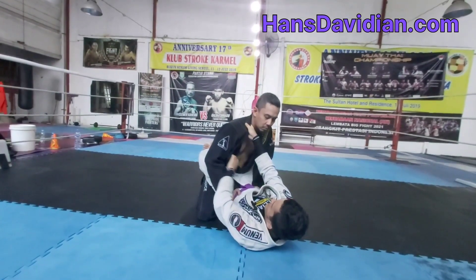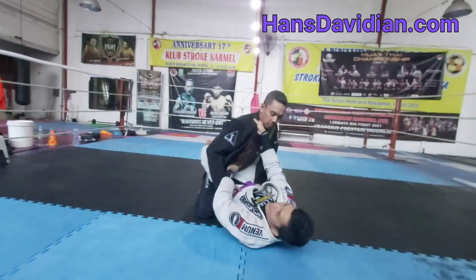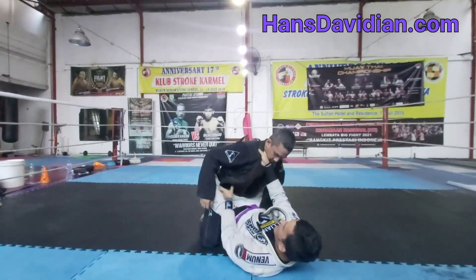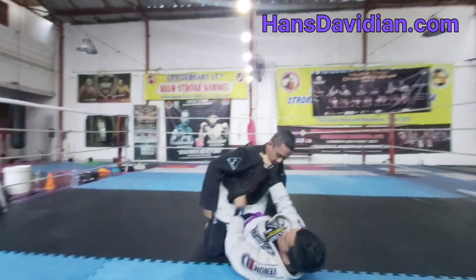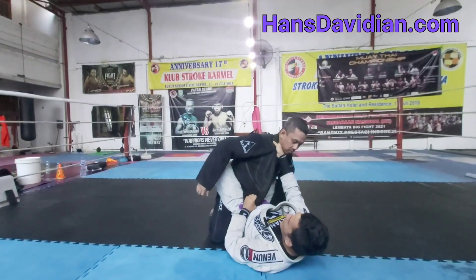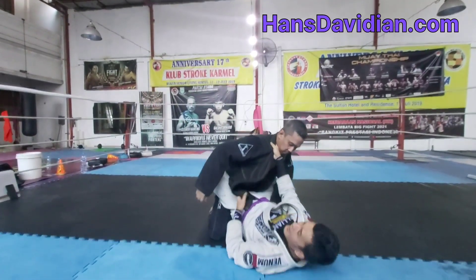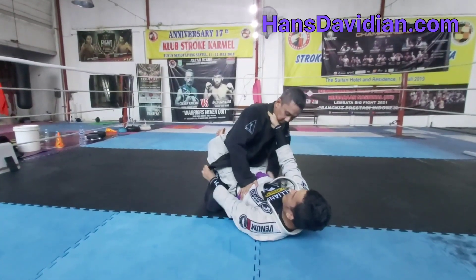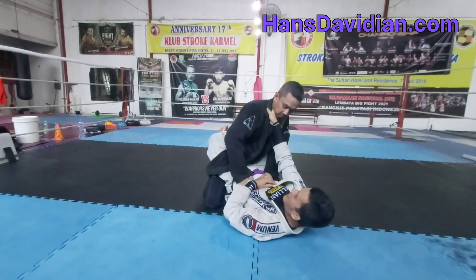For this choke, I'm going to open the same-side lapel — the collar that I am gripping. If I have a little difficulty opening this lapel, I'm just going to open my guard a little bit, then pull it and close it back, open it again and close it back, open it again and close it back.